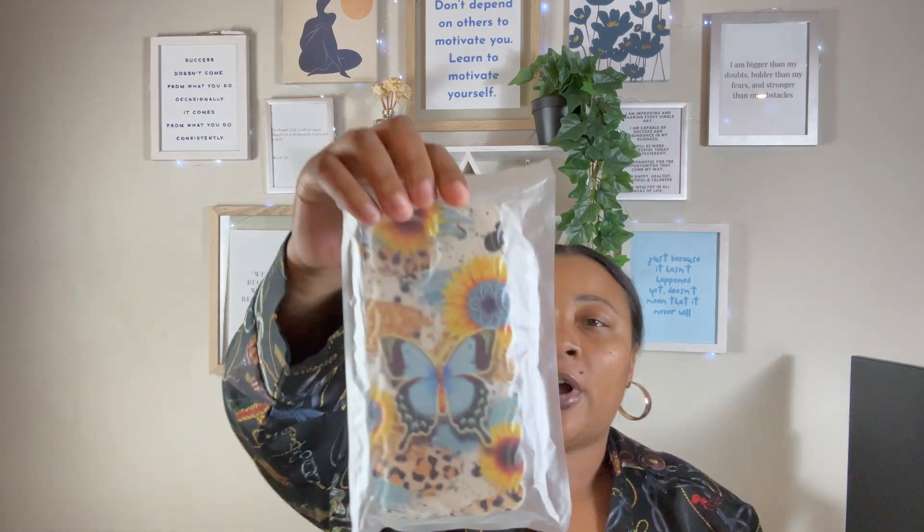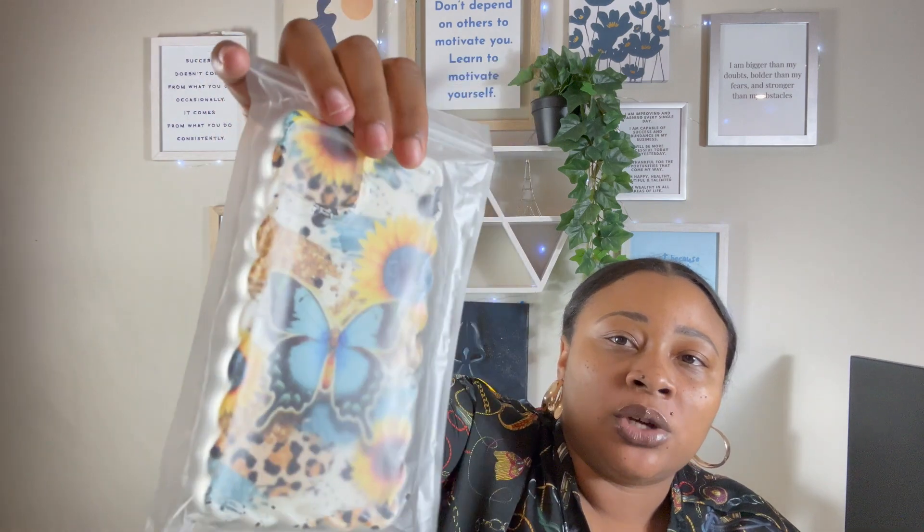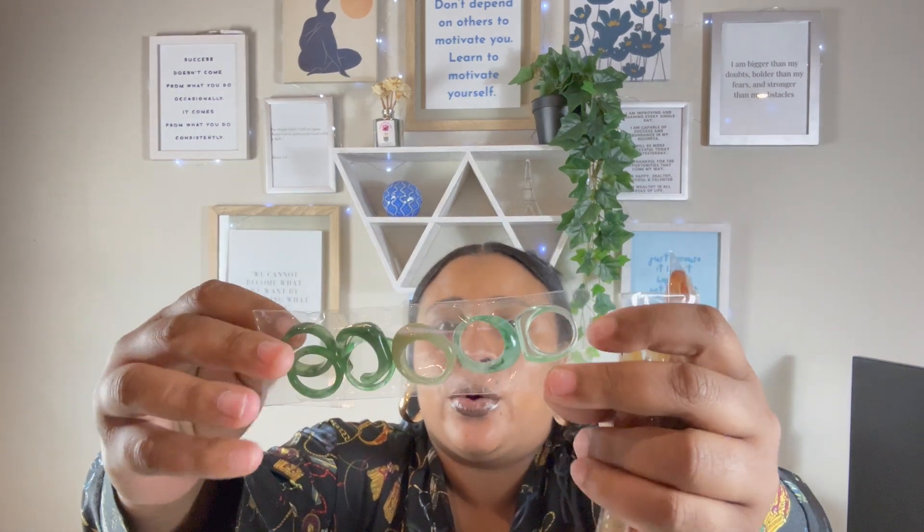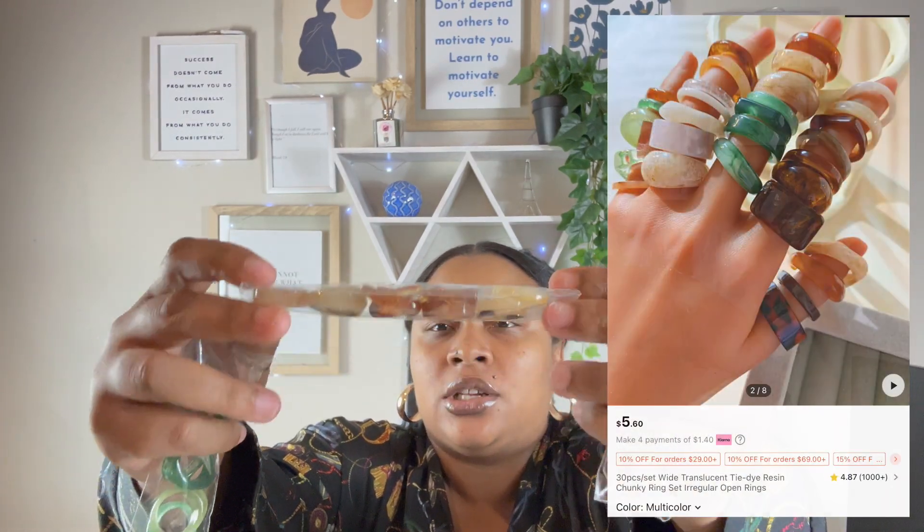I got a phone case for my phone. I have the light blue iPhone 14, so I thought these little blue butterflies would actually go with it. Then I got jewelry — I'm always getting jewelry. I got a pack of plastic rings: there's a pack of green jade rings, then a combination pack, then all brown, and then a tan one with all the nude colors plus the green. I'll show you what these rings look like on my fingers, but I just took my nails off so there's no close-up needed.